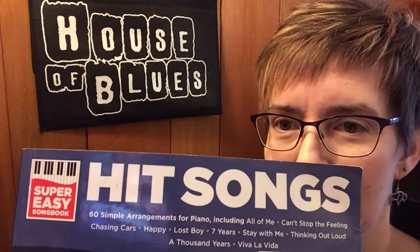Hi again! Marci Davis here from Quick Start Piano, where adults learn by playing the music they love most. Today we've got another super easy song book called Hitsongs. I love these books because they're very accessible to beginners — as soon as beginners are finished with the first six-week course I have, they're ready to start playing some of these songs.